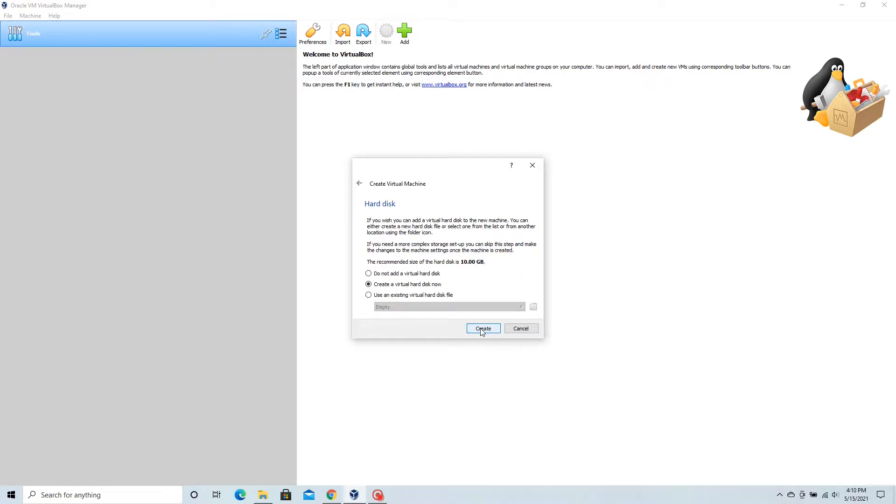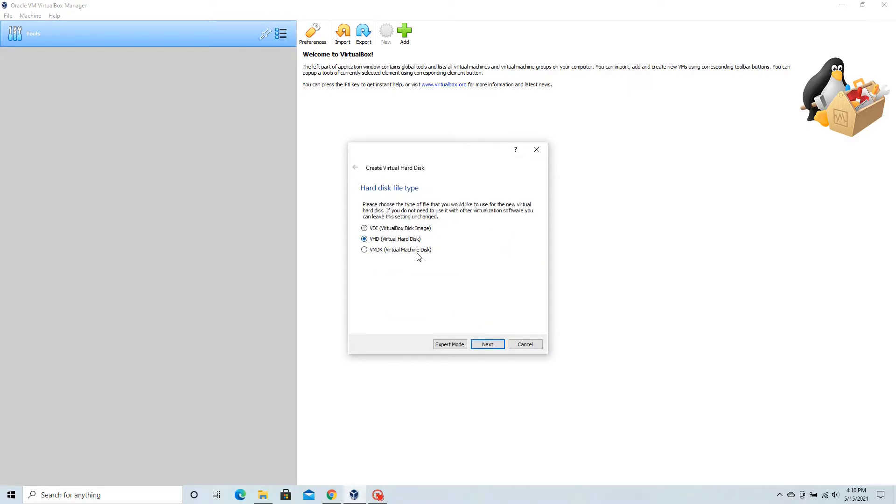Moving on to memory size — two gigs is enough for the kind of work that we'll be doing. Now set up your virtual hard disk. Ubuntu Server only requires about two gigabytes worth of space to install all of its features, so you're not going to need a lot.